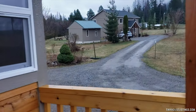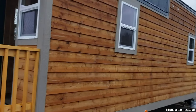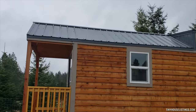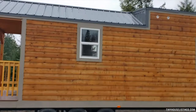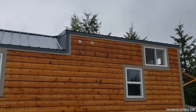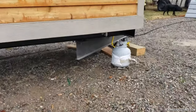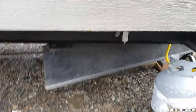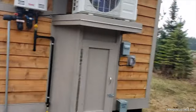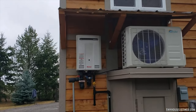On this side you can see the cedar siding and metal roof, which is grounded to the trailer for code. There are vents for the bathroom fans, and here's the water access — where you bring the water into the trailer. Back here we have the outdoor part of the mini split.